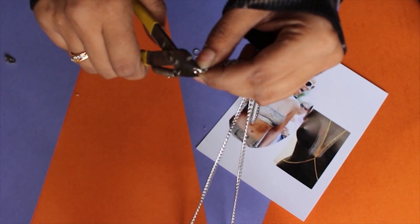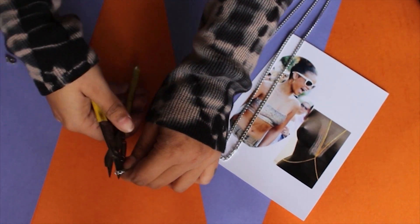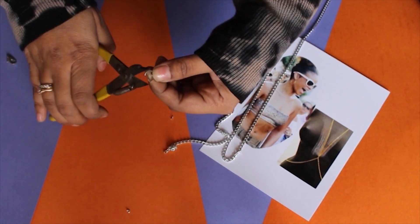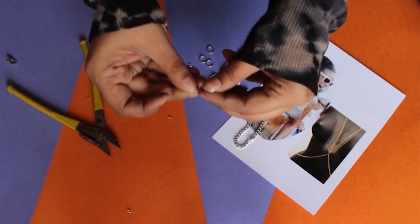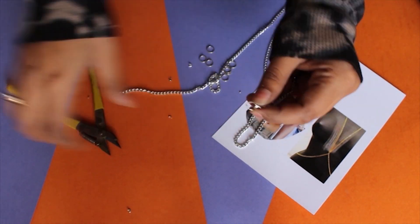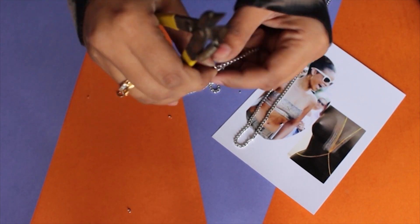You'll get something like this — the longer one is for the waist area. Now what we have to do is attach the lock so that it's easy to wear. Just cut the chain from the middle, and on one side add a jump ring, and on the other side add the lobster lock using a jump ring, and ta-da, you're done!